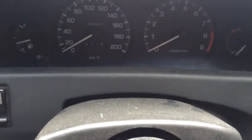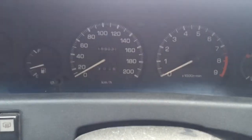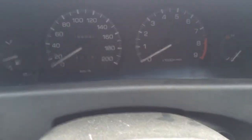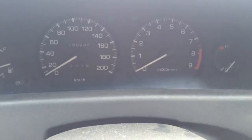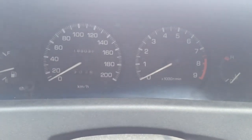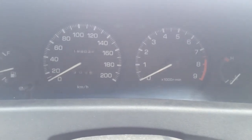This is my AE92 4AGE small port engine. Now if anyone's wondering if they will run without a cold start injector, I think mine's been leaking so I've just physically unplugged the plug at the injector itself.